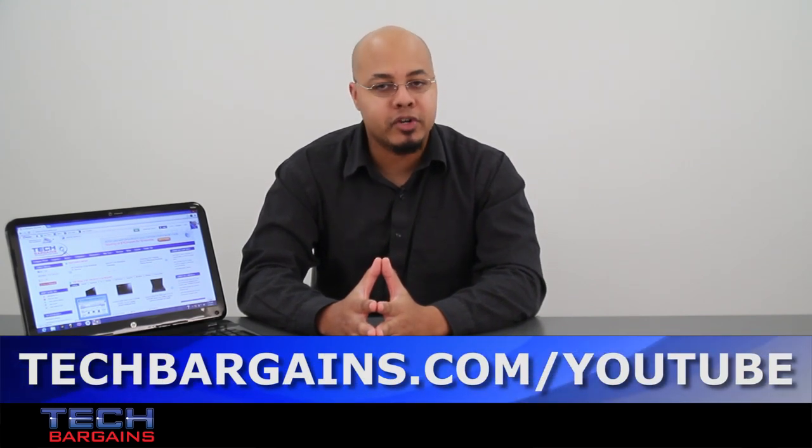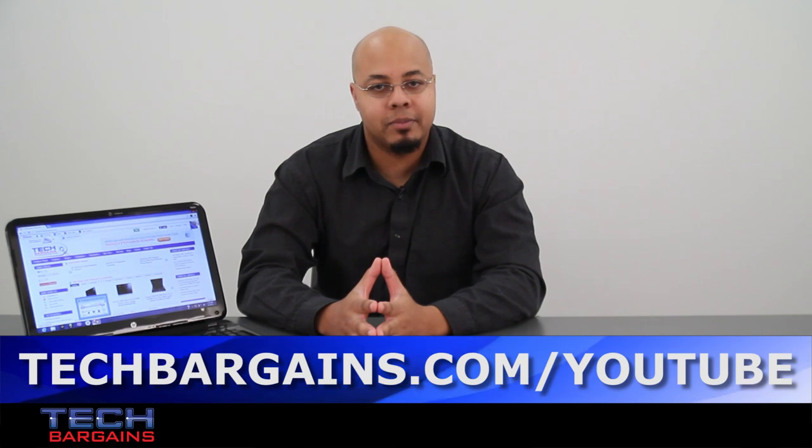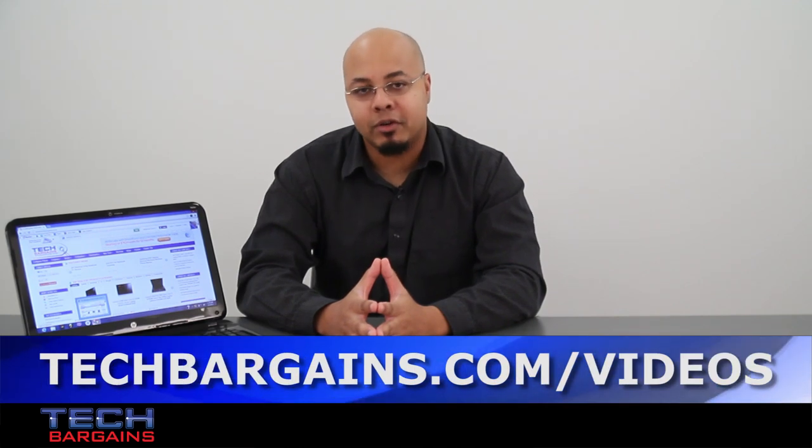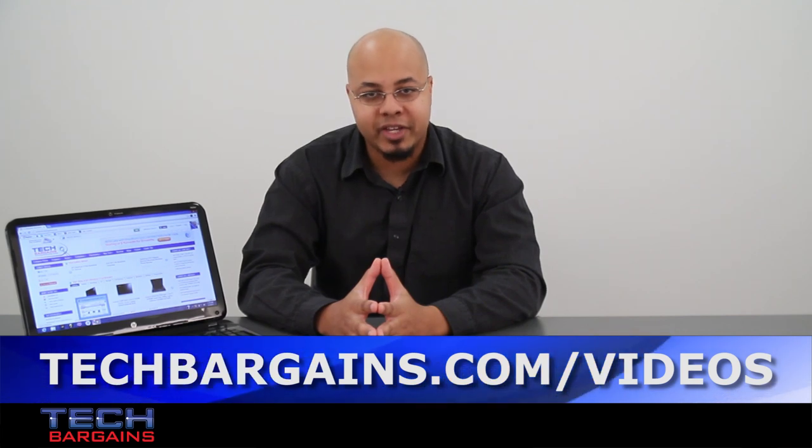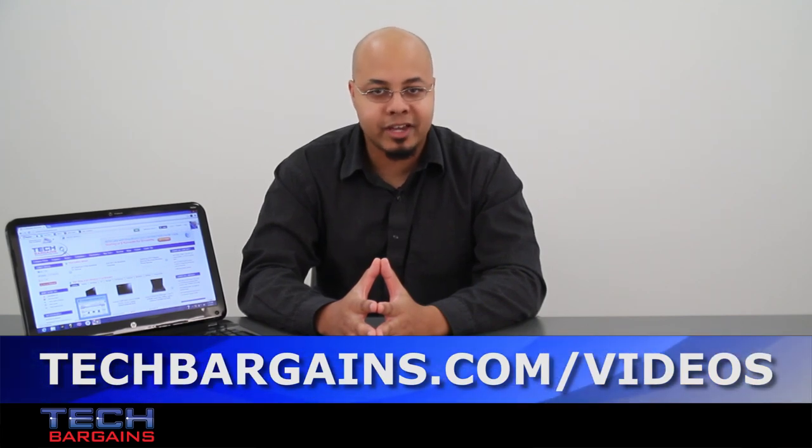To enter our monthly giveaway, make sure you always check out techbargains.com/YouTube, and to watch our video unboxings, video reviews, and exclusive video features, be sure to go to techbargains.com/videos.